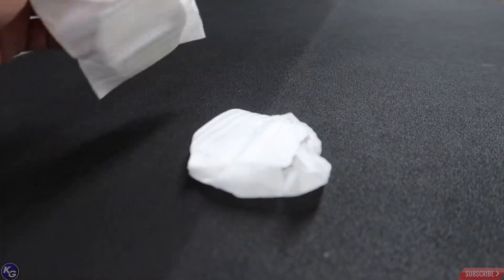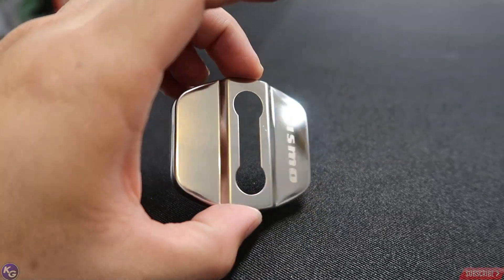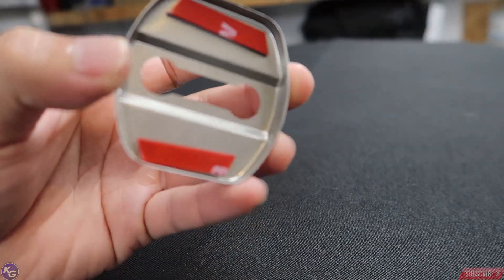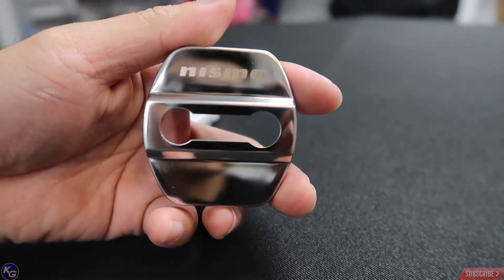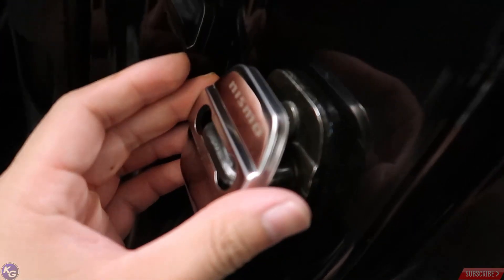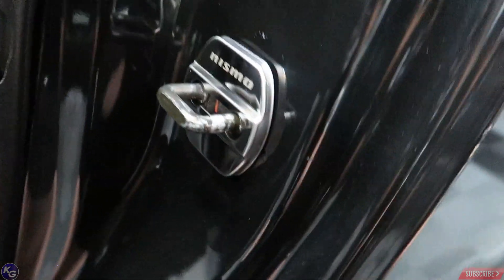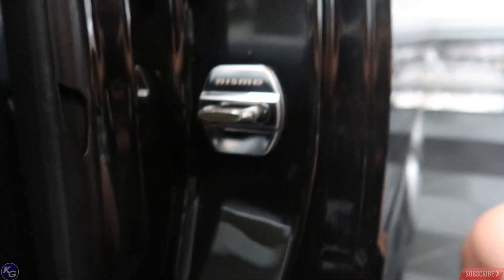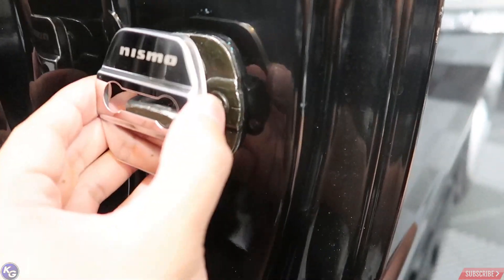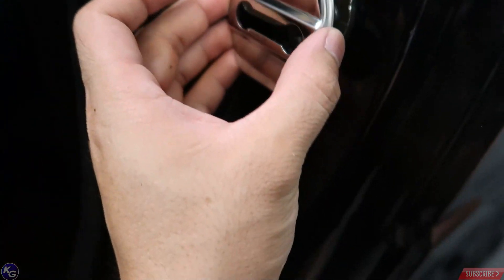I bought these quite a while ago and I've just been waiting for a good day to install them. These are some Nismo door jamb covers that I bought — it's a chrome aluminum look. I had another one but I gave it to Bobby. They go right here on the door — just remove the double-sided tape and that's how it sits. I think it looks good; it actually cleans up this area quite a bit instead of that standard weird powder-coated finish. I'm going to pull the double-sided tape off and install them on both sides, and that should finish up today's modifications.